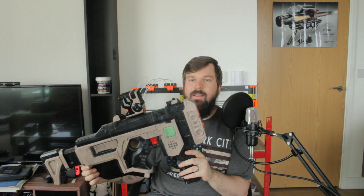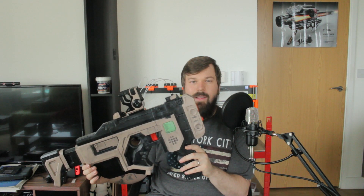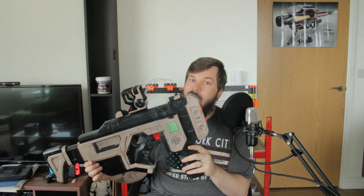What makes this so unique is that it's a Tediore weapon. What makes Tediore really awesome is there's a special perk where instead of reloading the magazine, you throw the gun — it sprouts little legs and runs away and shoots everybody it can find. It exploded on the internet when they first announced that they'd have weapons with legs.